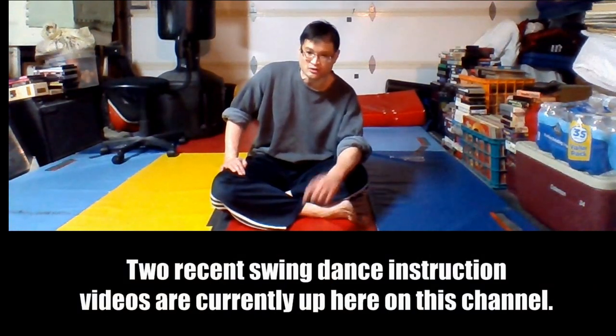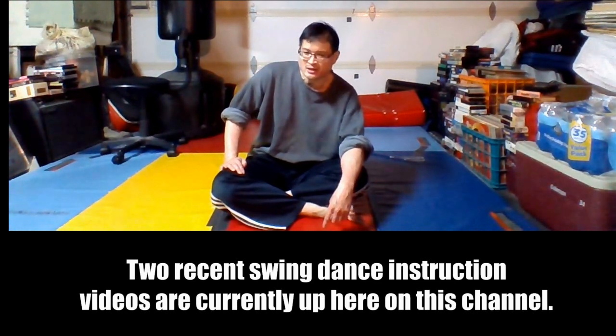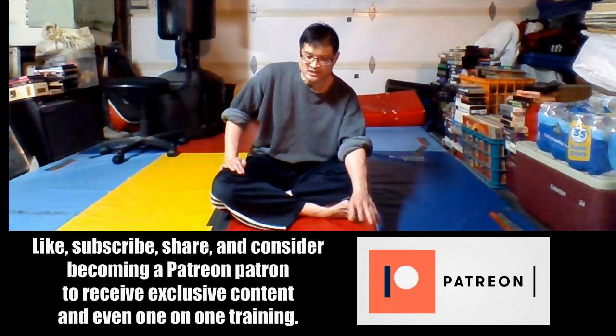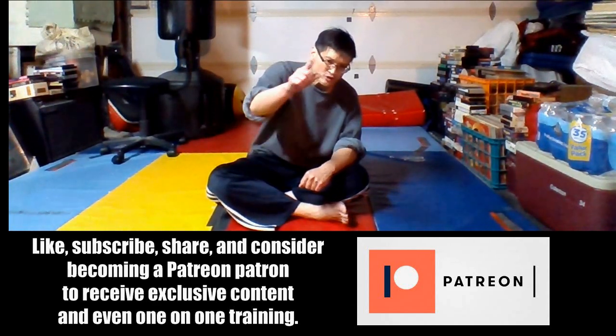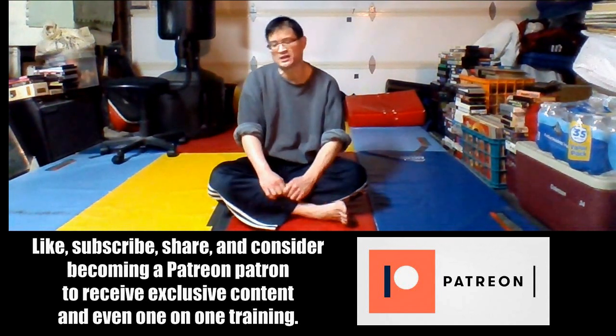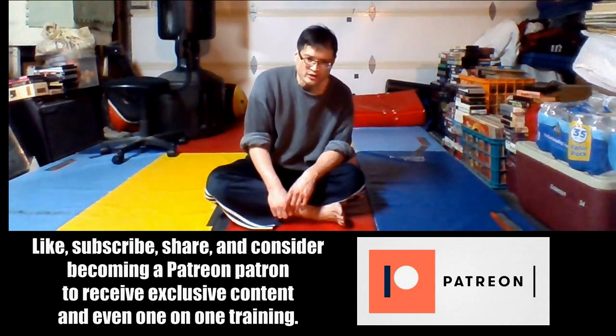For this channel, more videos will be coming up soon. Swing dance instructional videos will be coming up on this channel as we start to get out of the pandemic and I start to have on-site classes. I'll also be offering vintage swing dance instructional videos — I already have one up here, and I have a Patreon link for those who would like exclusive content. Thank you for tuning in and I will see you in one to two weeks. Stay safe, everyone.